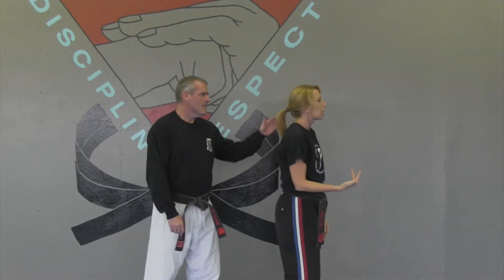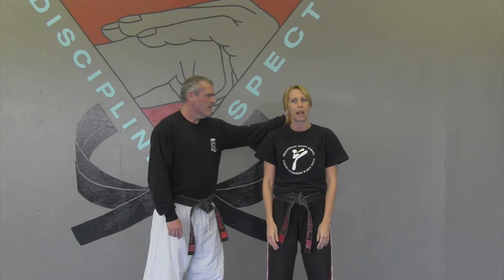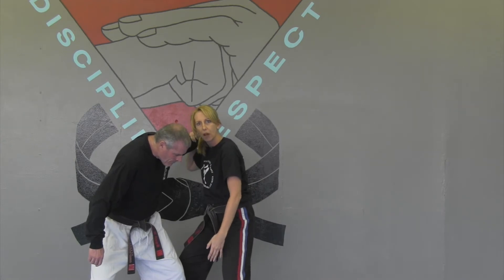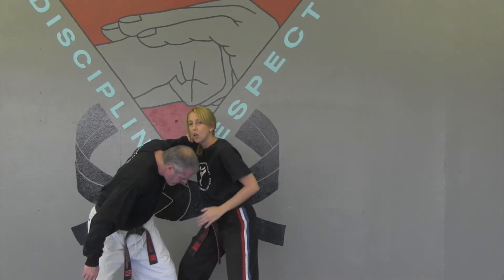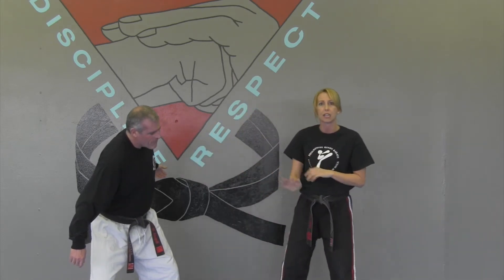This would typically be from behind, but someone could also grab your ponytail from the side. If he does that and pulls, I want to step in and grab onto his wrist so that I feel where his body's going. I'm striking to the groin multiple times. Once that's here, I'm going to clear out — I can palm strike to the face and get out.